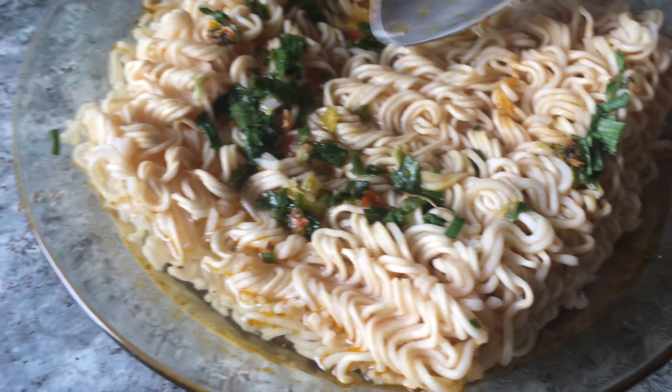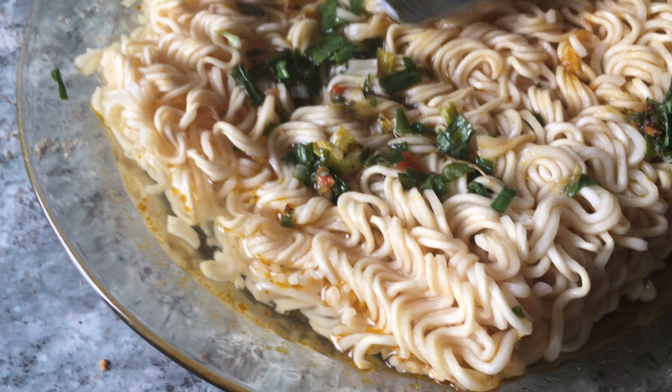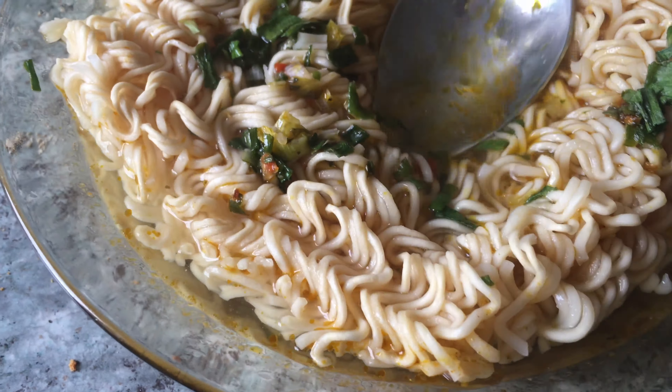That's how it looks like. As it's a soup, you don't need to worry about the water. Look at this — a lot of taste, a lot of flavor.